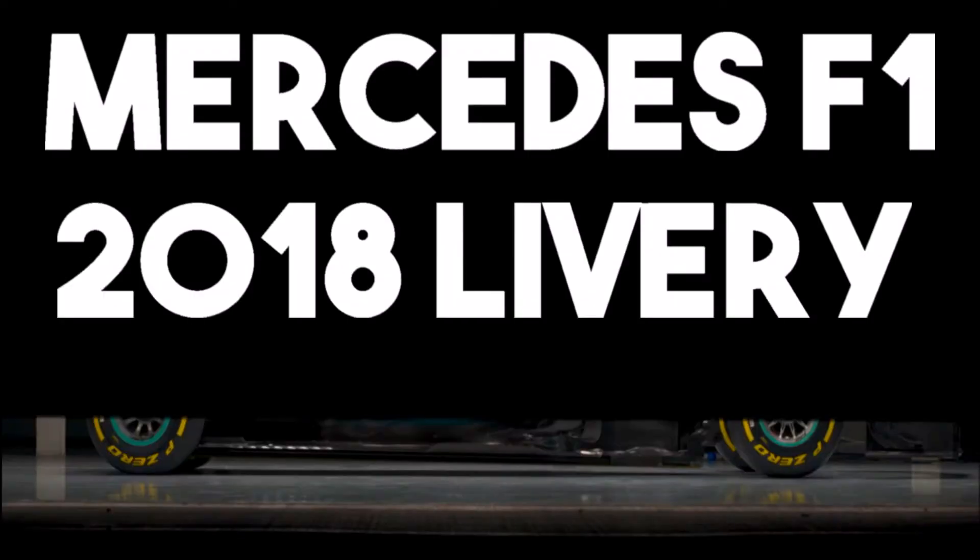Today's topic of conversation is the Mercedes F1 2018 livery. This is something that went under the radar.